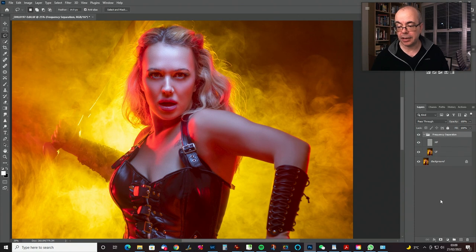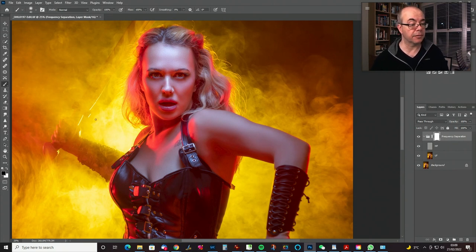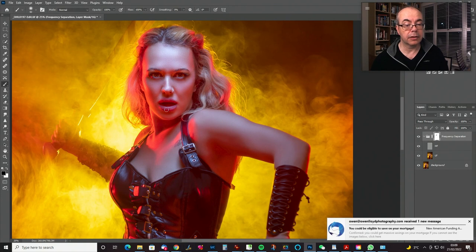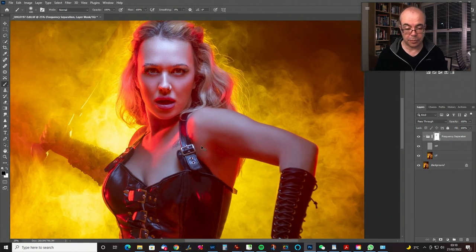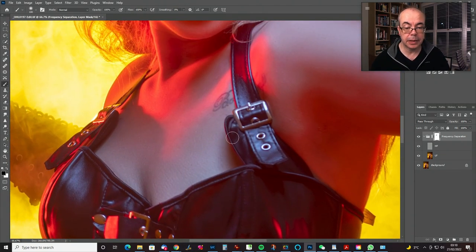Now let's do the masking. Get a soft black brush at 100% opacity and flow, and just go over the bits we definitely don't want that unification affecting — so around the edges of everything, around the mouth, shadow edges, the eyes of course, the hairline. Let's zoom in so you can see what we're masking away. Going around there like that, and also this little shadow area here — just crispen up that shadow edge, and again down the neckline.